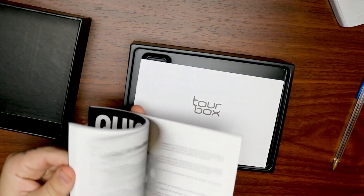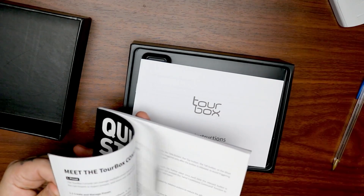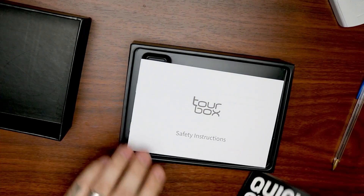It comes with some pre-built layouts for things like Photoshop and Premiere Pro, but it also gives you the functionality where you can create your own custom layouts and save them.